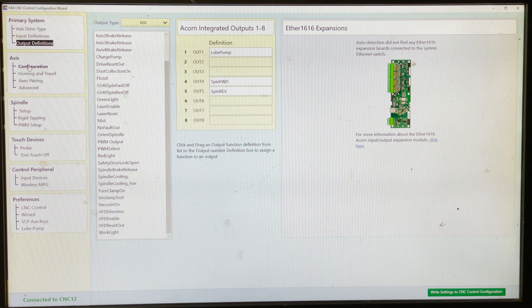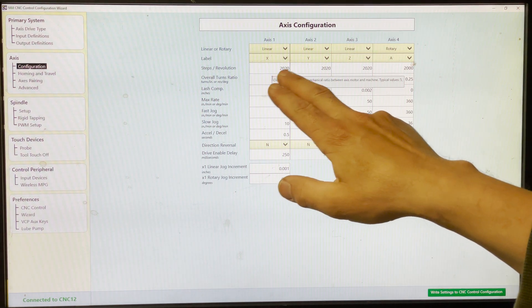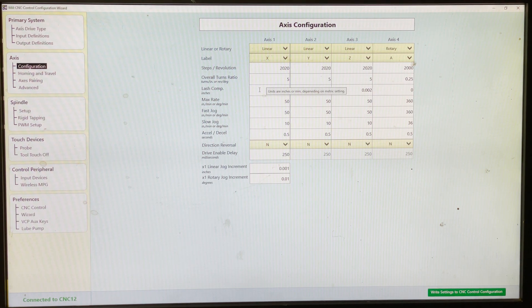Now we get down to axis — this is where you're going to tune your motors. I've got mine set for 10 microsteps. So 10 times the 200 steps it takes to make one turn on the stepper motor puts me at 2000. After fine tuning it with dial indicators and getting it where it was actually true, it ended up being 2020 fairly consistently, except for my rotary head — that wasn't requiring any adjustment.